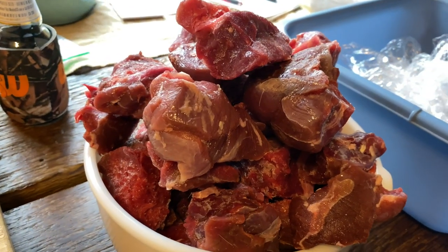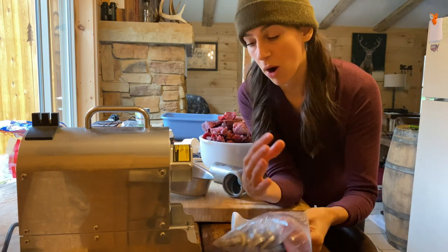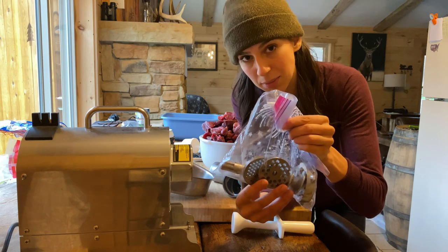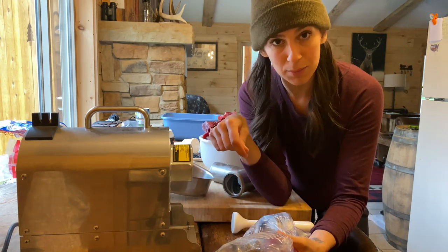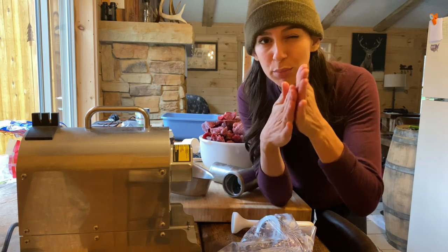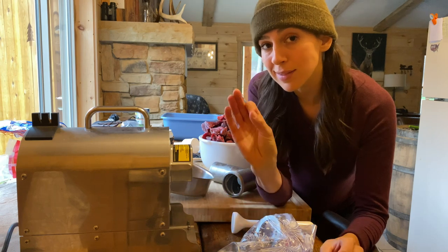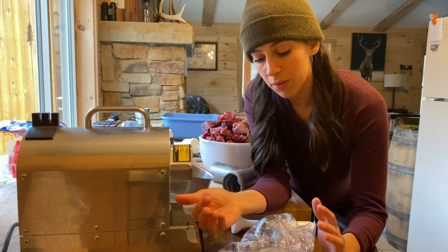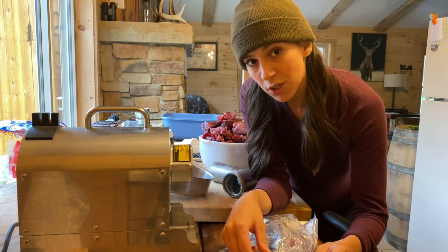Whenever you're using a grinder, it's super important that you freeze all of the parts prior to using. A couple days before I know that I'm going to grind, I will throw them in Ziploc bags with a little bit of oil — just a little bit of olive oil — and then mush it around. That will help things keep moving nice and smoothly. When you're ready to actually grind, pull them out just before you're ready, then hook them up to the rest of your grinder.